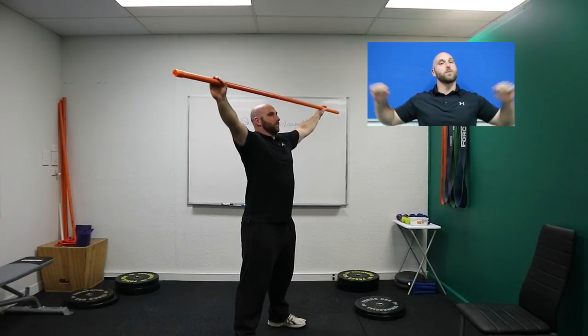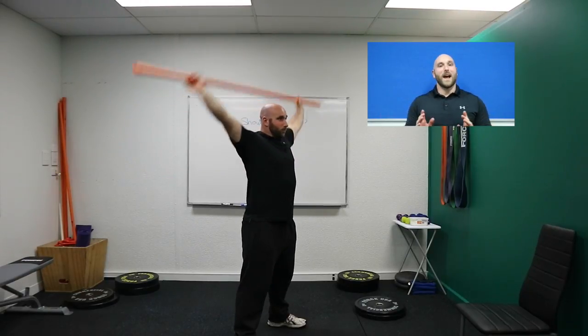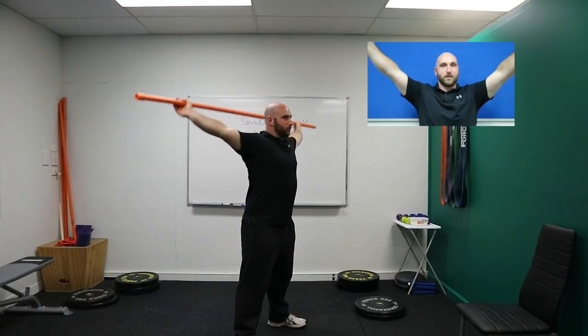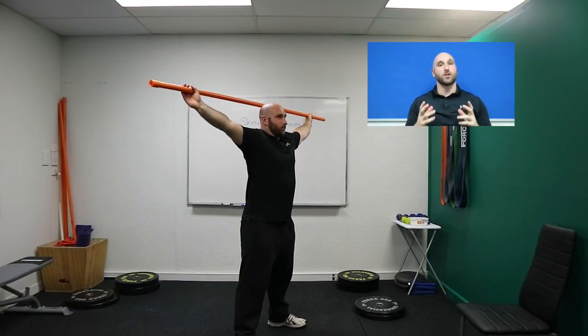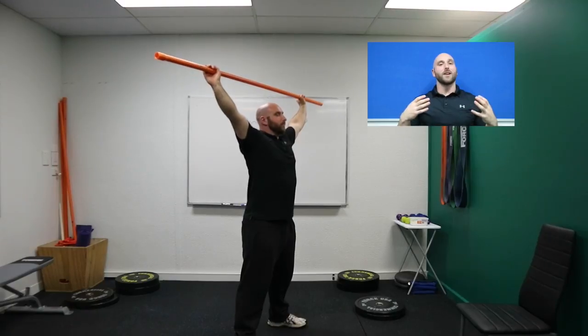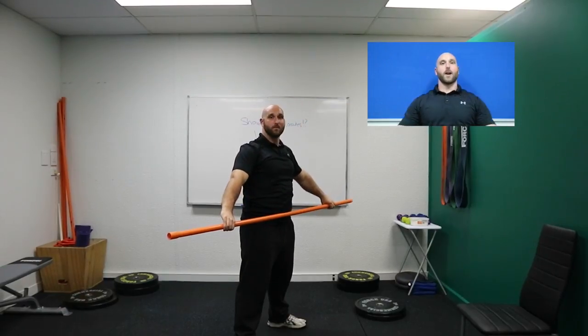If you find this is still a little too tight, all you have to do is widen that grip a little bit more until you can perform it comfortably. You might notice I'm demonstrating a portion of that motion which can be quite tight in a lot of people. If you find it uncomfortable, take a nice deep breath in, breathe out, and relax the top of your shoulders.